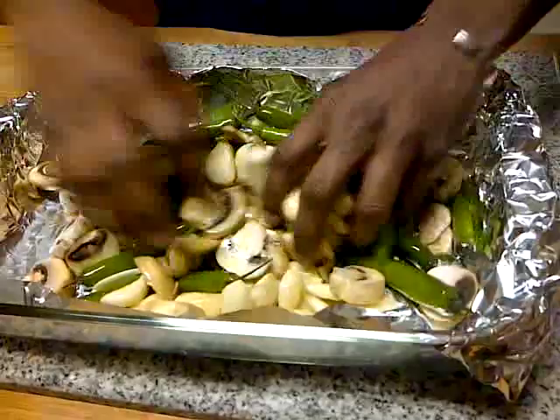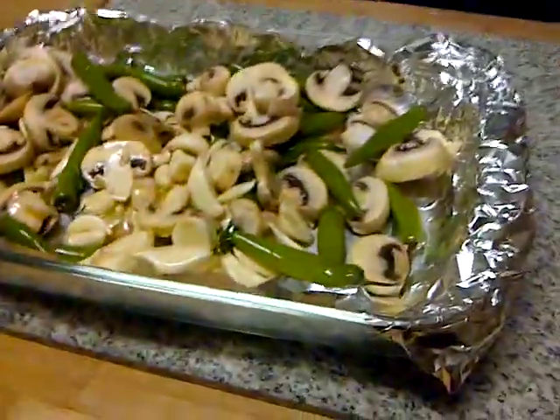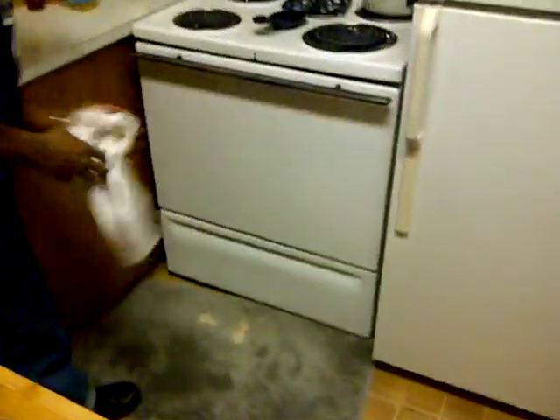And then we're going to add this to the oven at 350 degrees and let that cook.